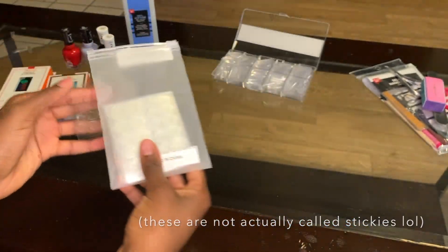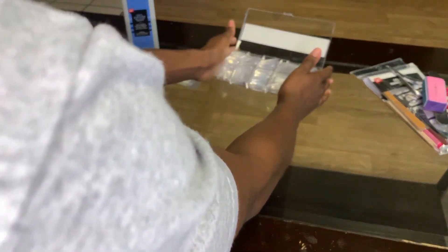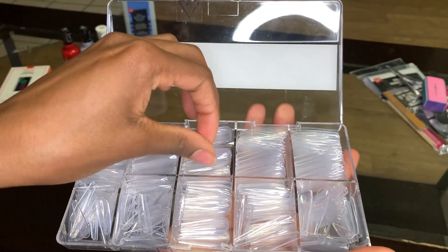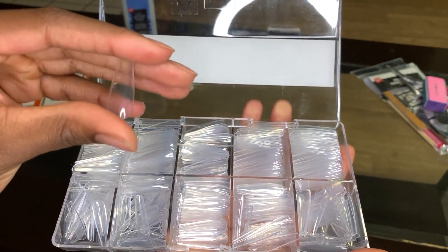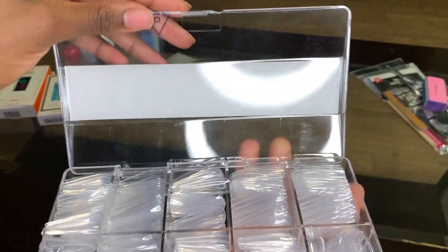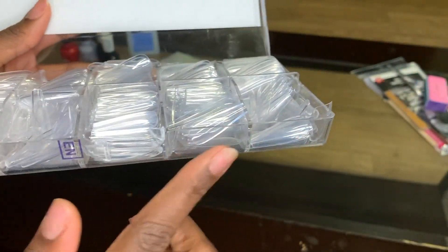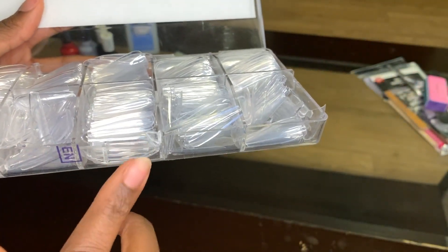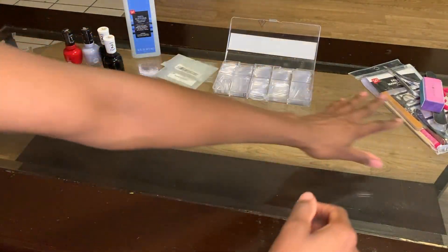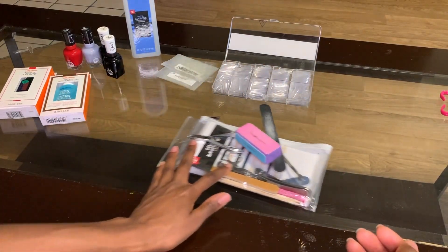I did end up using the glue instead of the stickies, but I'll probably do another video about that later. These are the nail tips that I ordered. They're not necessarily tips — you can put this on your whole nail, and they're very strong. I think they're made of plastic, and they came in all of these different sizes. The packaging was a little bit broken when it came in, but I will have a link down in the bio of what exactly I ordered. And these are just the supplies that I'll be using from a previous video.